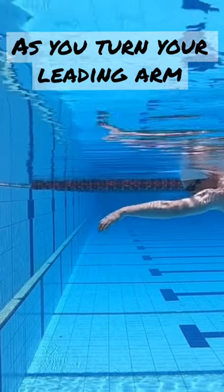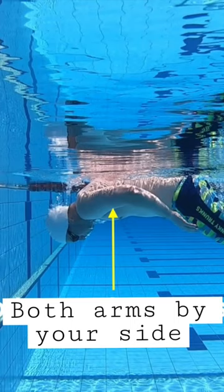As you turn, your leading arm will become by your side so that both hands face in the direction that you wish to go, the other end of the swimming pool.